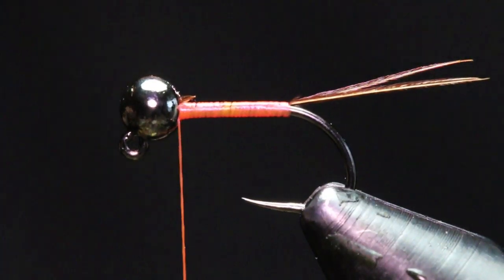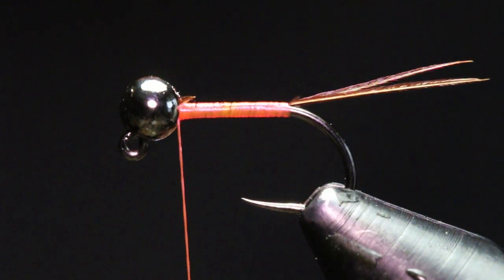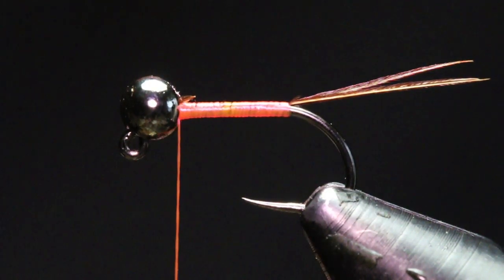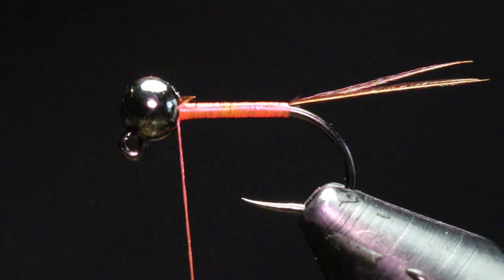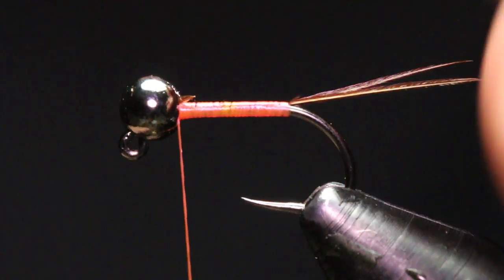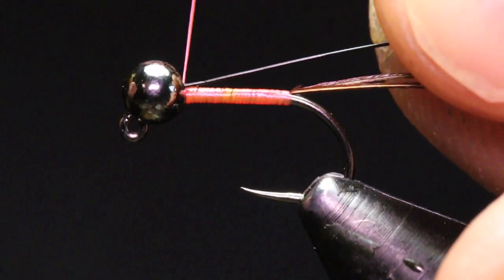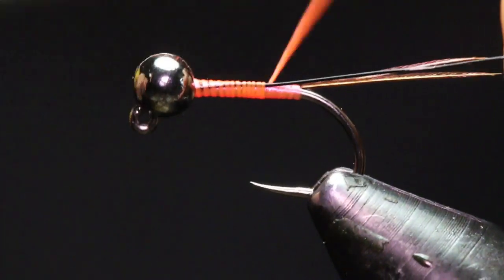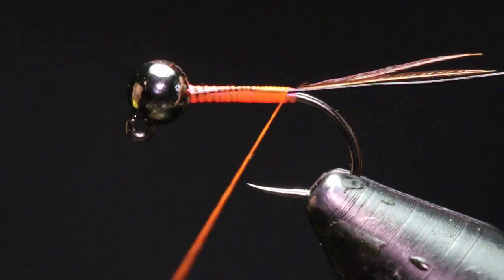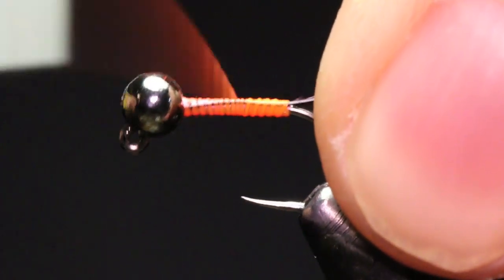The next material we're going to be tying in is our rib. For the rib I'm just going to be using Uni Softwire — this is black in a size small. You could also use an orange color to match the theme of this fly, but I like to keep it a dark rib to match the bead. I'm just going to tie that right behind the back of that bead on the side of the hook shank facing towards the camera.